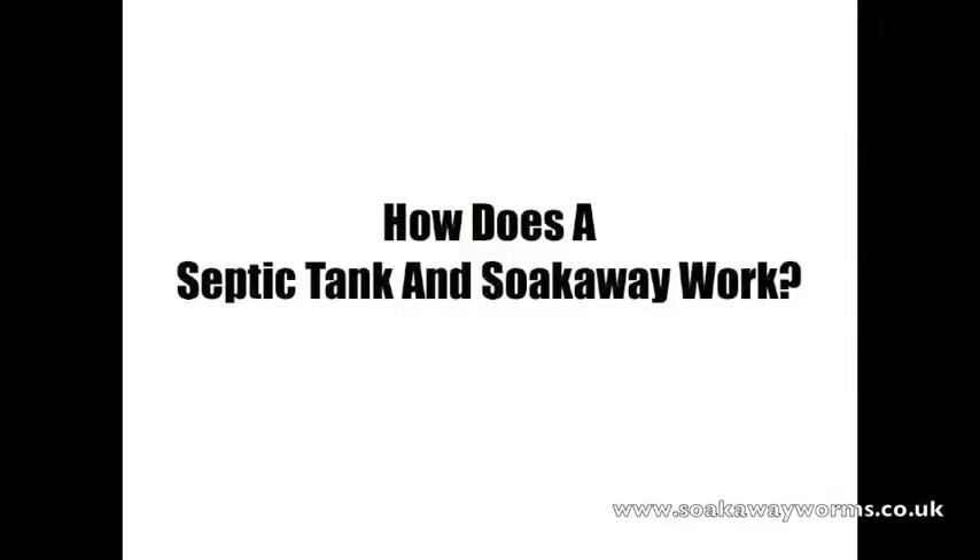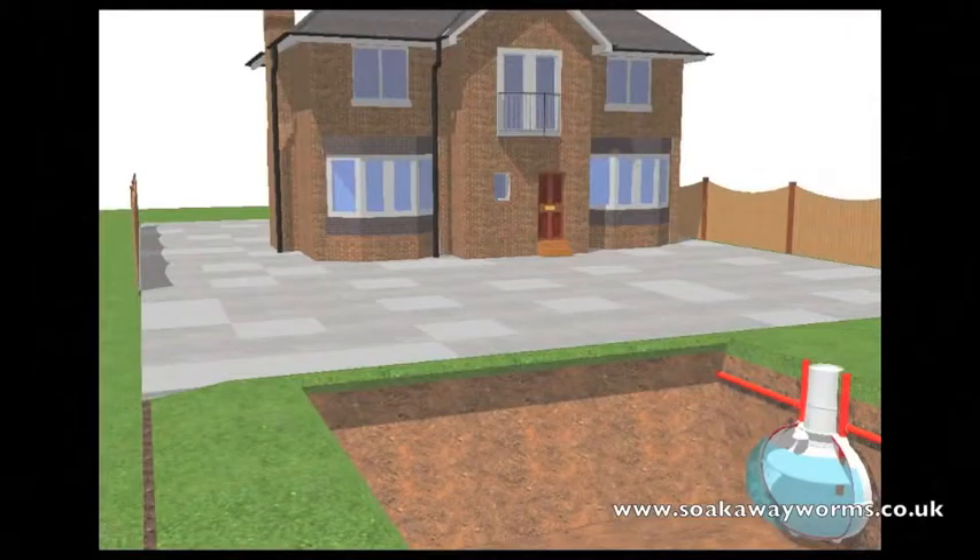So we've seen what a septic tank and soak away are. Now we're going to see how a septic tank and soak away work. All the liquid and solid waste our house produces — which comes from the washing machine, the dishwasher, the bath, the sink, the shower — leaves the property, goes down the pipe and makes its way into the septic tank.